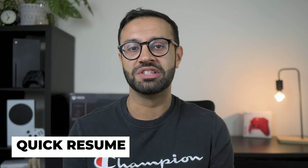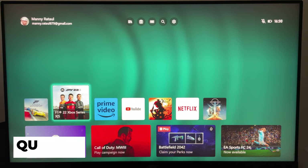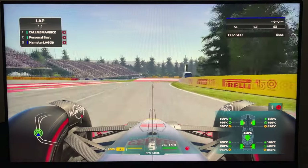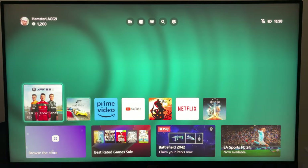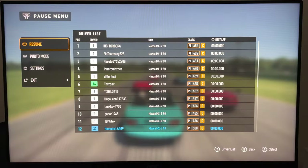One feature that really separates the Xbox from the PS5 is Quick Resume — one of my favorite features. Quick Resume allows you to jump right back into a game no matter where you left it in under 10 seconds. You can be in the middle of a race in F1, leave that game, and come back at any point to start exactly where you left off without loading screens. You can do this with three games running simultaneously, so you don't have to worry about going to a pause menu and saving.